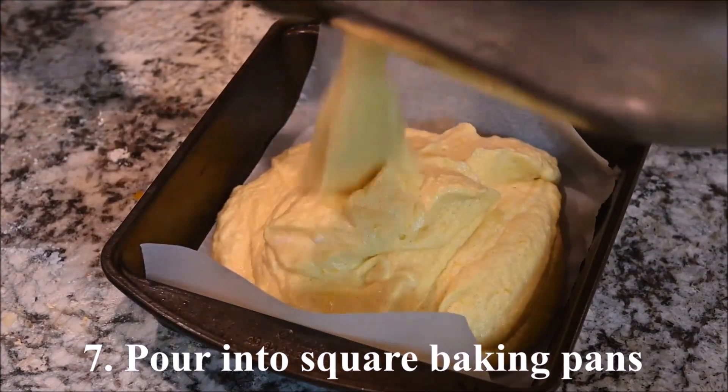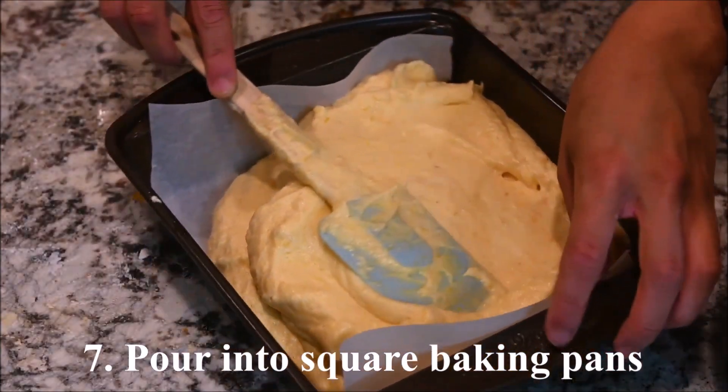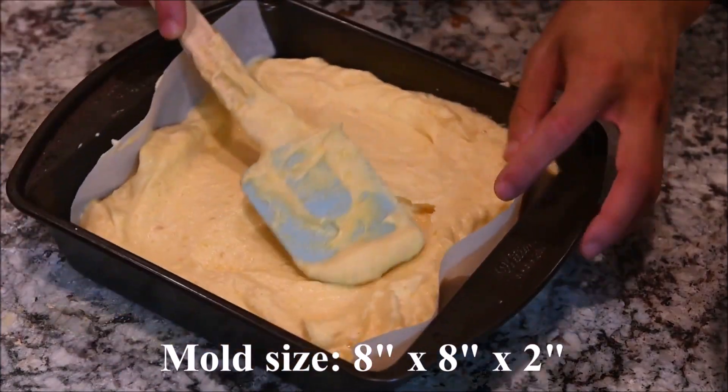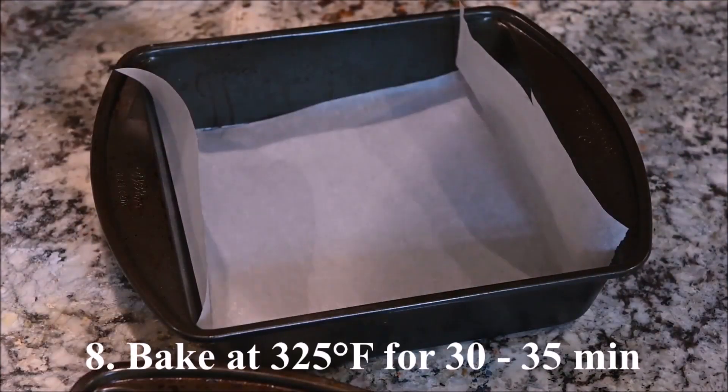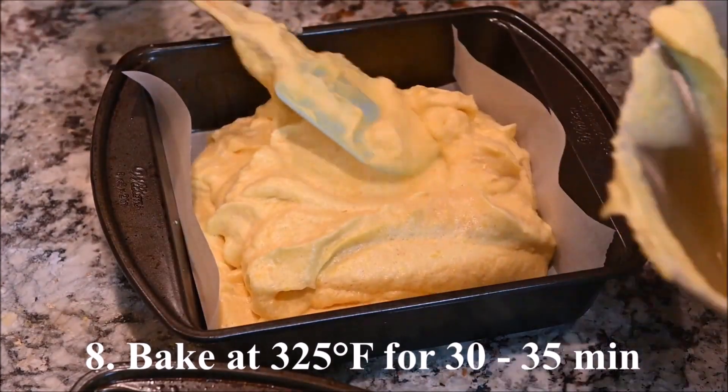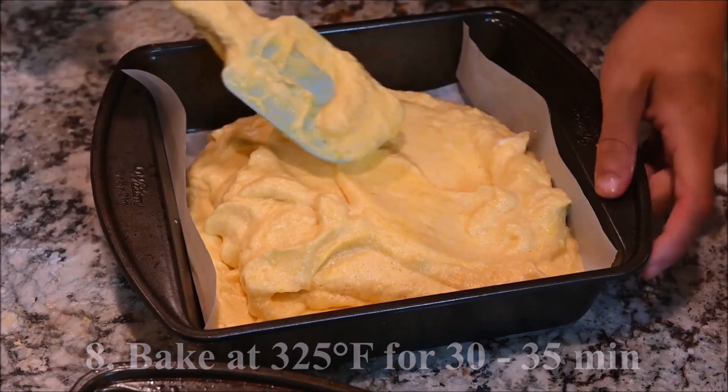Pour into square baking pans. These pans are 8 inches by 8 inches by 2 inches. Bake at 325 degrees for 30 to 35 minutes.